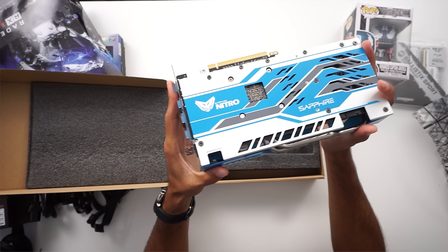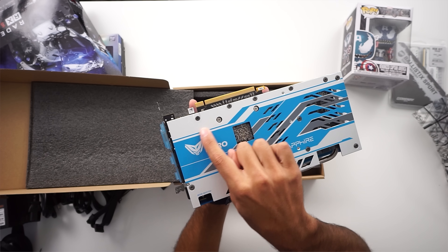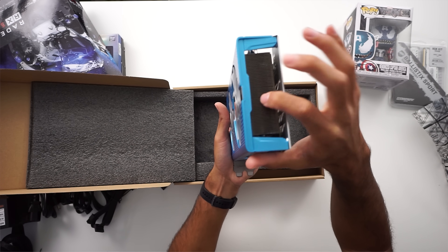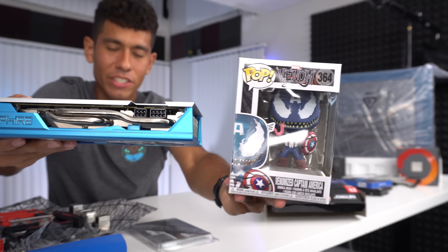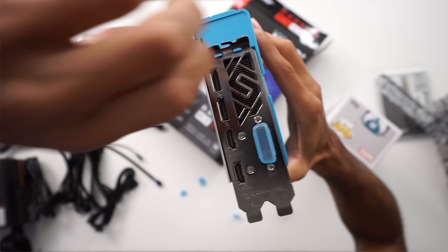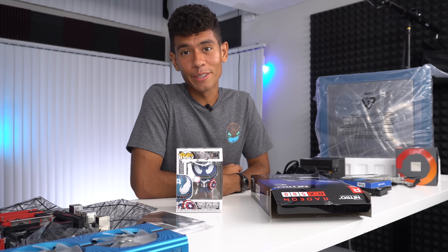These fans light up — there are LEDs in here, which is pretty cool. It's a simple design and it definitely matches our case. The backplate adds a little more style too. It would have been awesome if it were white to match the Funko Pop completely, but this color works. It has a pretty beefy heatsink so cooling should be good. As for ports: two HDMI, two DisplayPorts, and one DVI port. That concludes the parts overview — let's build this thing.